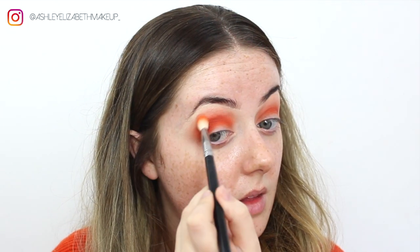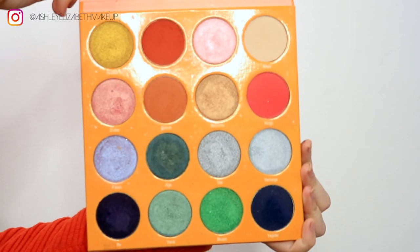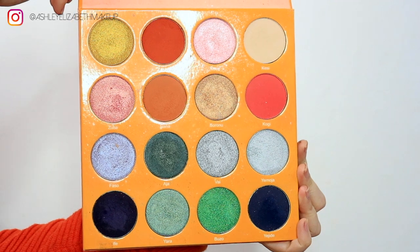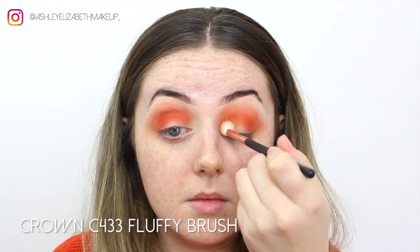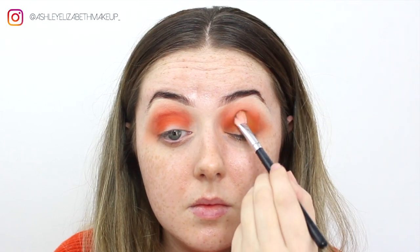I'm just starting to slightly wing that shadow out. The look was looking a bit too orangey for me, so I'm taking the shade Nana and buffing that through the crease to make it more of a browny tone than bright orange. I'm packing that shadow on and then buffing those two colors together.